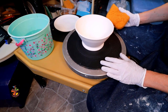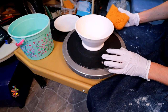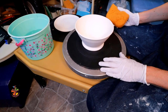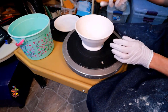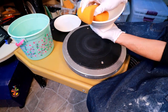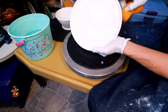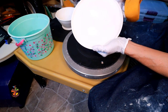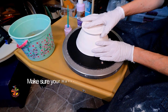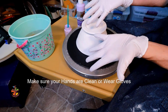Before glazing there are always a few things worth going over to help you get the best results. This is probably the least favorite part of glazing but the most important. Always clean your bisque ware first with a clean damp sponge — this gets any dust or debris off your pottery to help ensure the glaze bonds nicely to your piece. When handling your bisque ware, always make sure your hands are clean and dry, or wear gloves.